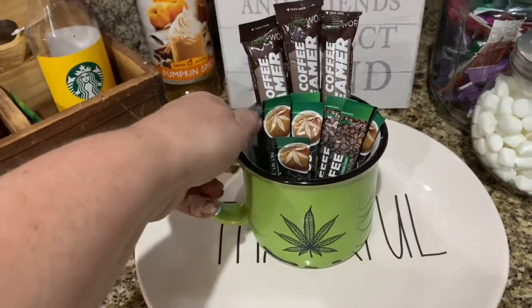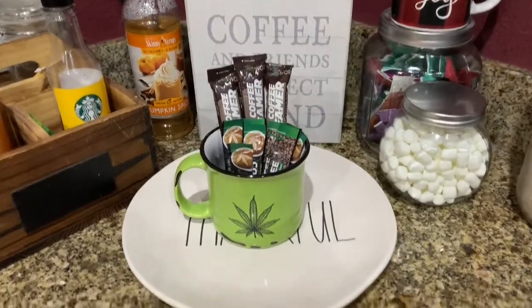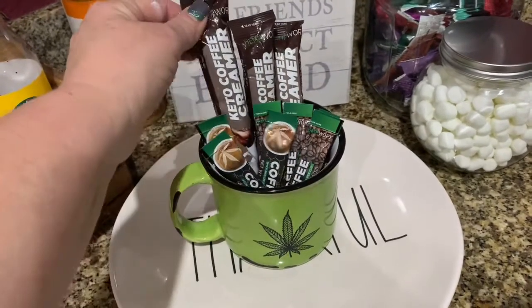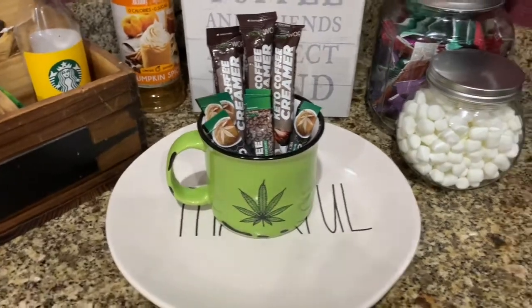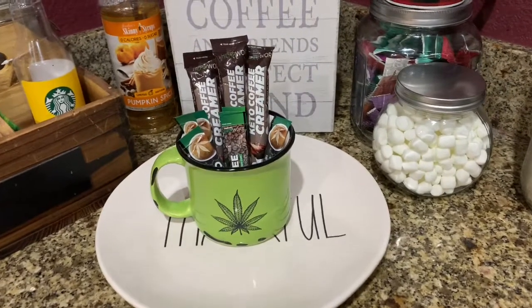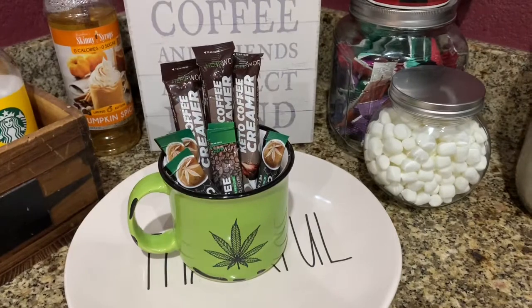I actually make a protein shake every morning so I leave my ninja blender out. This is my CBD coffee cup and I have my CBD coffee packets in here and also some keto creamer. I'm not on the keto diet — I just thought I would try these out. I also add those to my smoothies in the morning sometimes, just depending on what kind of mood I'm in.